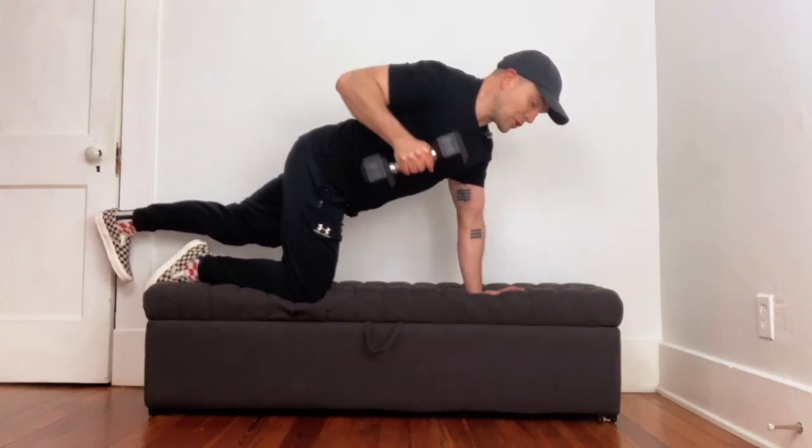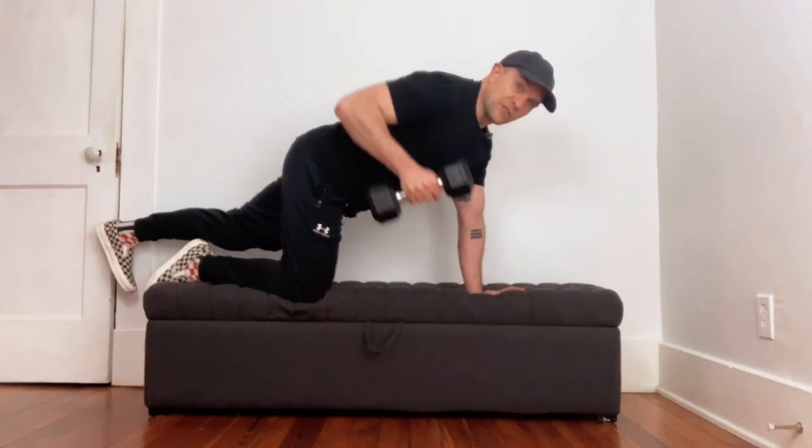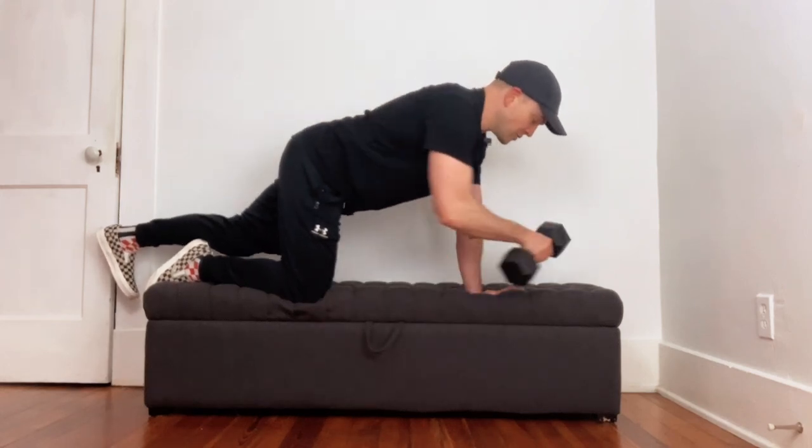It should hopefully start to burn a little bit, but even if it doesn't, you're challenging your core and using muscles that stabilize your spine. Bird dogs are great for your lower back in terms of keeping it stable and safe. If we can incorporate them into other exercises like rows, we're doing something really good for your back in the future.